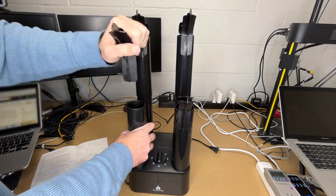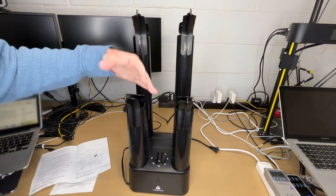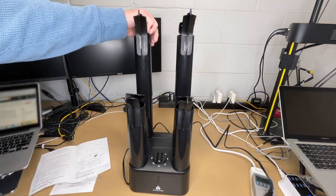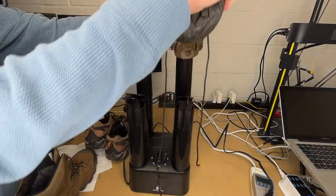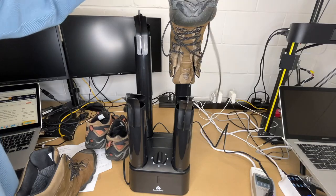You can also dry gloves on here — just take a bracket off and put your glove on there. Some gloves you might even be able to hang over it. I'll plug this in and go get some boots and shoes.